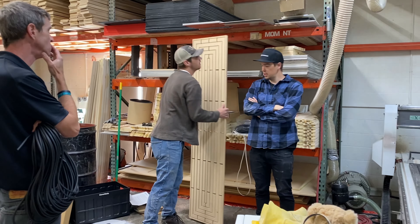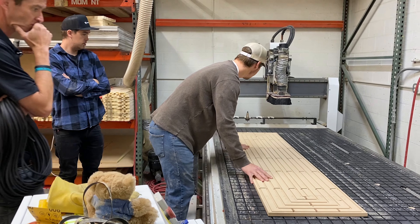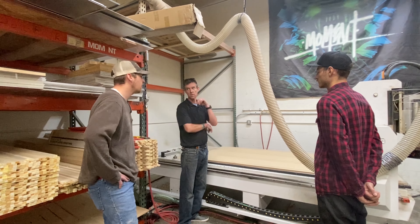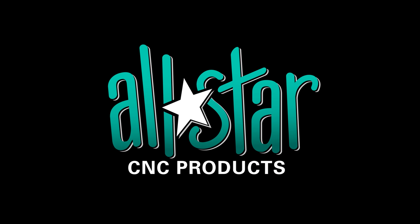There is no other company on the planet that sells a line of gasketing products to the owners and operators of CNC routers. We've listened to their needs, we've addressed their problems, and we continue to grow the product line to offer more solutions for more challenges that customers come to us with.